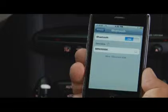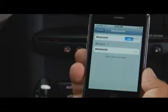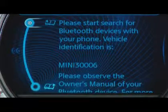Once you see it on your phone, select your Mini's name and turn your attention back to the vehicle's screen. Your Mini will next ask you to create a four-digit passkey.